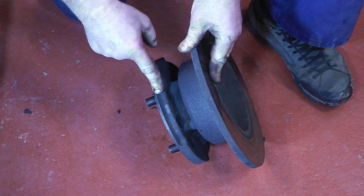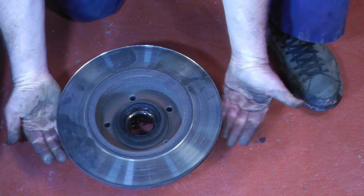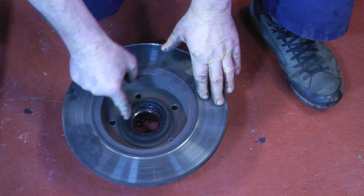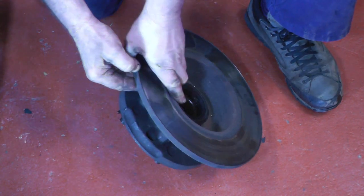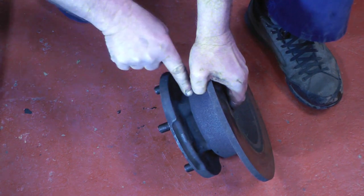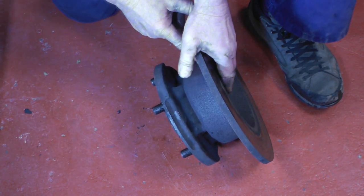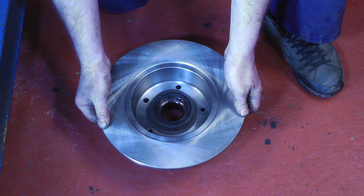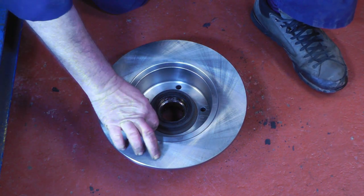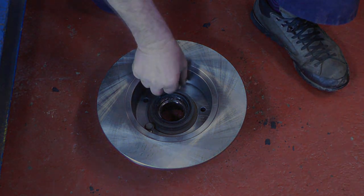Now we need to separate the disc from the hub. If you have a press it would be nice to hold the disc in the press and press down the centre - just cover the bearing surface so no muck gets in. If you haven't got a press, hold the disc and tap the hub with a copper mallet and the hub will eventually break away from the disc. Here's the new disc - place it on top of the hub, align up the holes, replace the five bolts, and these want to be torqued down to 73Nm.